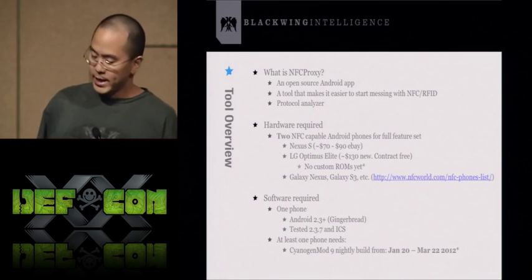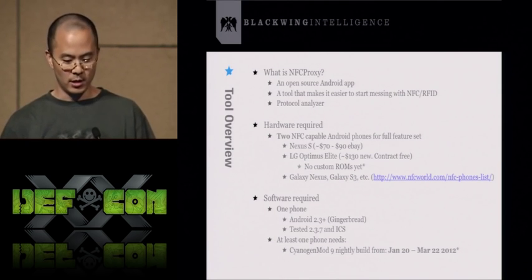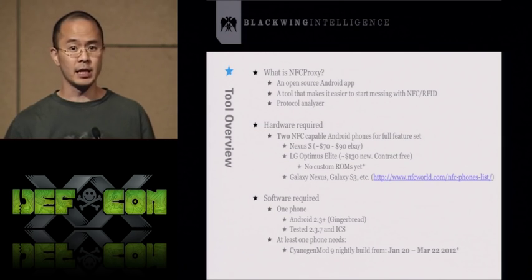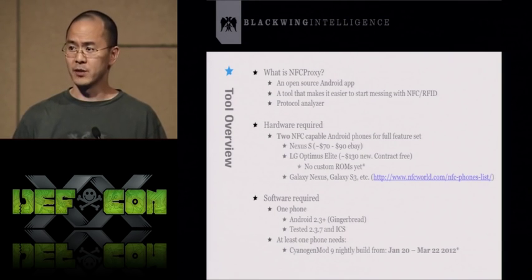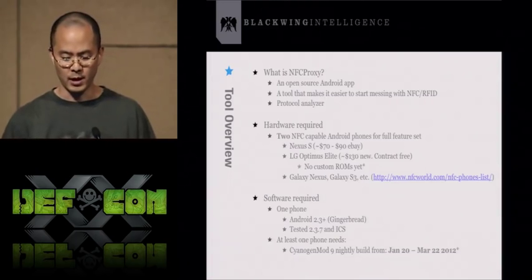So what exactly is NFC Proxy? It's an open source tool I created to allow people to get into NFC and RFID and figure out how that stuff works. This tool should make it easy to start learning about the protocols that happen between an RFID tag and a reader through protocol analysis.